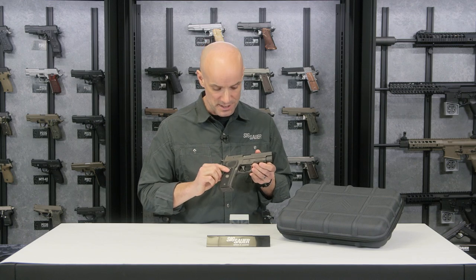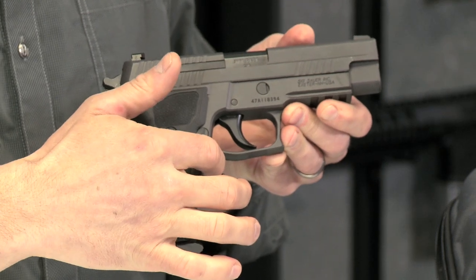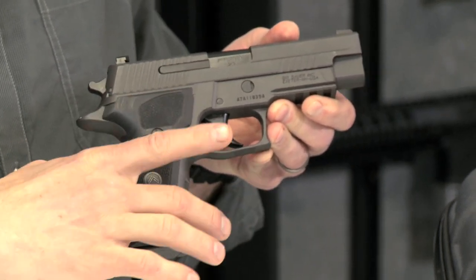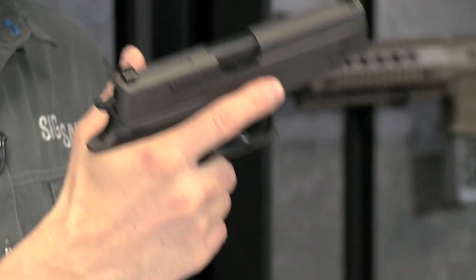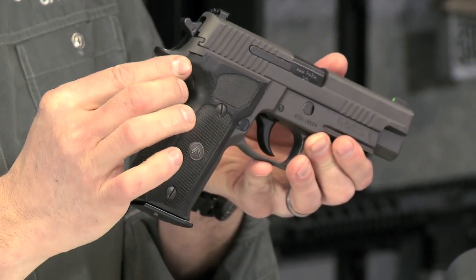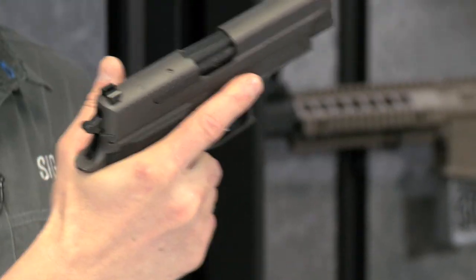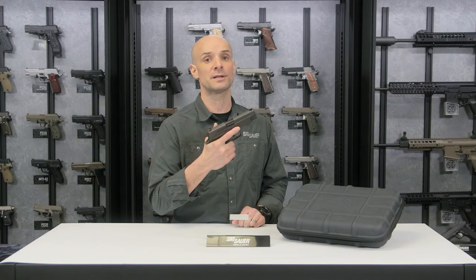What's also cool on the Legion series is a nice deep undercut underneath the back of the trigger guard — we'll call it the X5 undercut. That's going to allow you to really get your hand in nice and high. Combined with a nice thin custom beaver tail specific to the Legion series, you get your hand up nice and high and it just feels really good. This is really a shooter's gun.